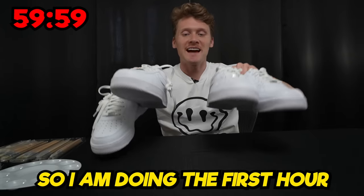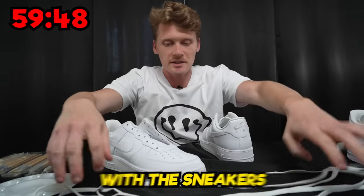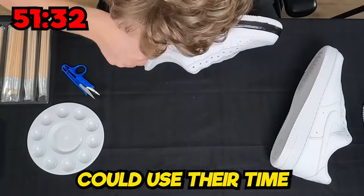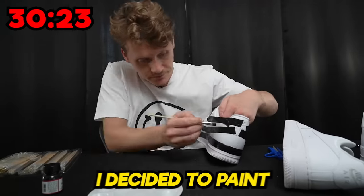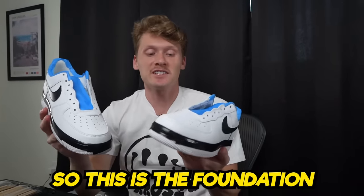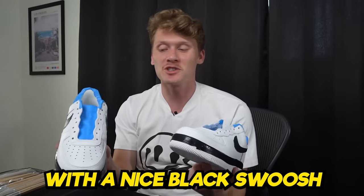I am doing the first hour for both teams, so I've got to get the foundation right. With my one hour with the sneakers, I decided to spend most of my time masking them up so that the teams could use their time for creative decisions like colors and designs. But with my little bit of time remaining, I decided to paint the Nike swooshes black on both pairs to give it my own personal touch. So this is the foundation: a masked up shoe with a nice black swoosh.